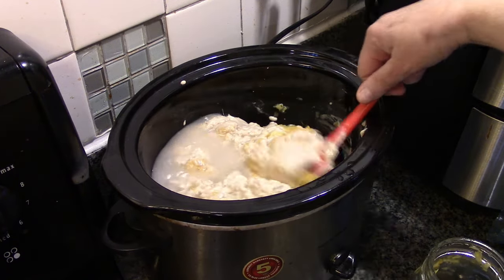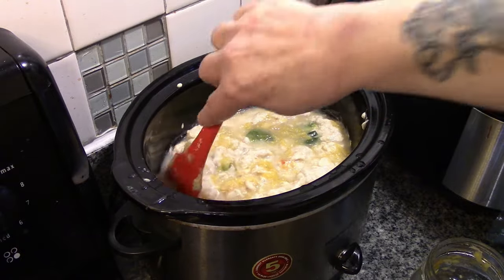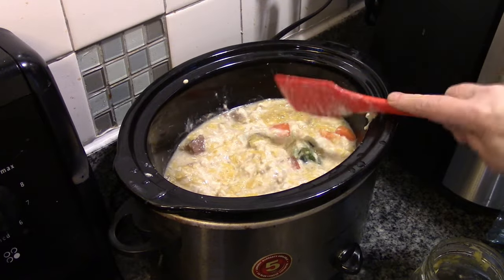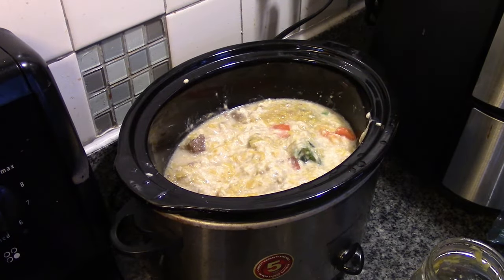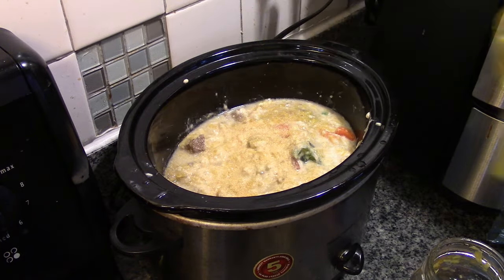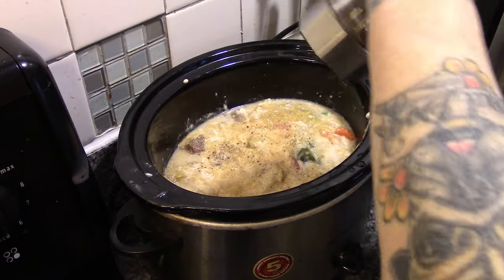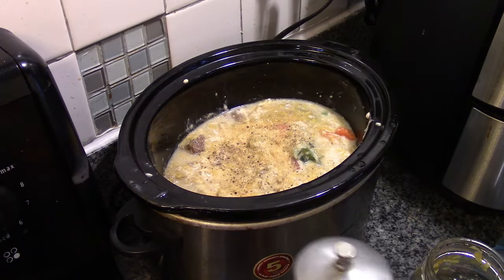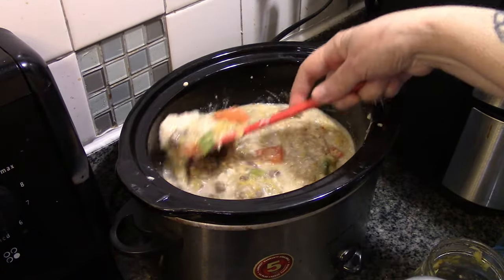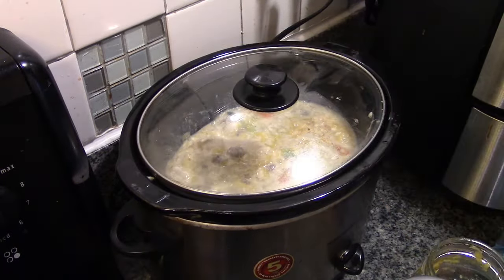So as soon as this all comes up to a boil, just before Howie gets home, we're going to add macaroni — dry macaroni. We don't need any salt because of that amount of soup, but we're going to add garlic powder and some pepper. This is on high. Mushroom goulash — that's what we're calling this.